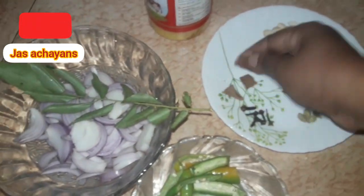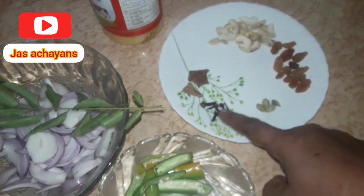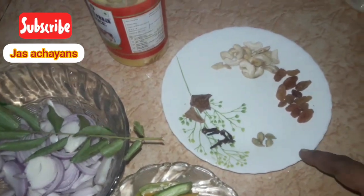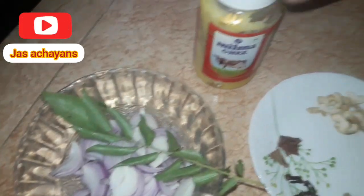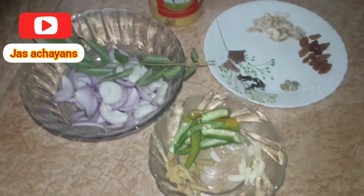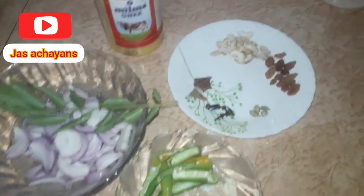I mix the chicken in the pot and add the seasonings. Now we are ready.